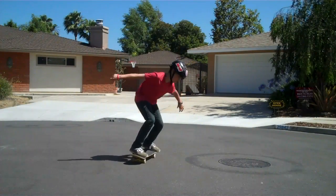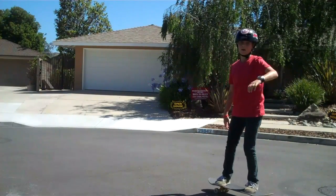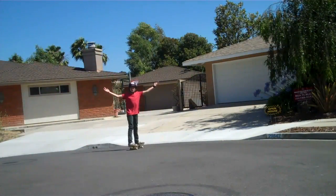Power slide! Pop shove it! 180 off curb! And much, much more!